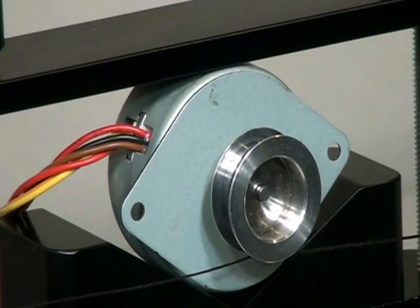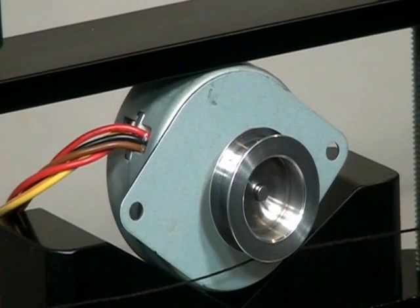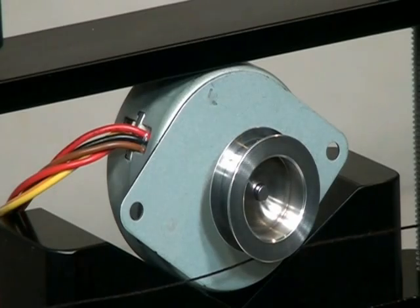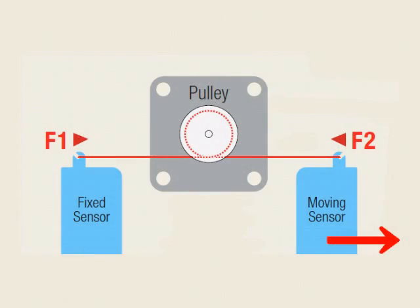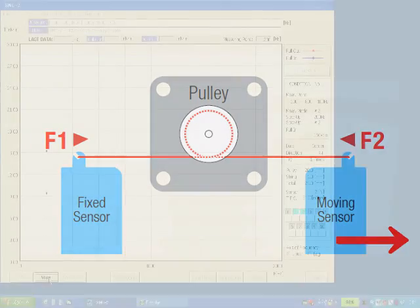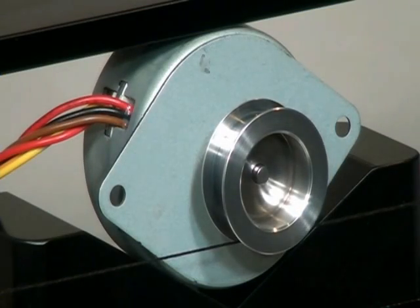The test begins with the pull-out torque. The controller rotates the motor at a lower frequency and accelerates it to the test frequency. The brake torque goes up as the moving sensor slowly moves to tighten the thread. At a certain torque value, the motor loses synchronism and stops.